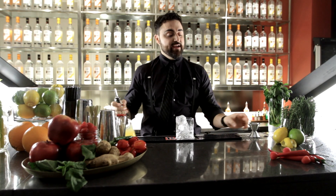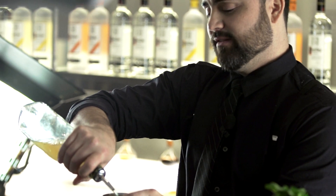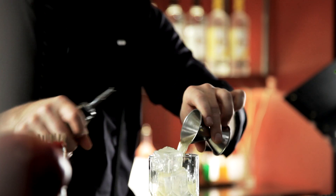And then we're going to add a high quality fresh lemonade — three ounces to be exact. Very important to keep your lemonade fresh. It does make a difference.